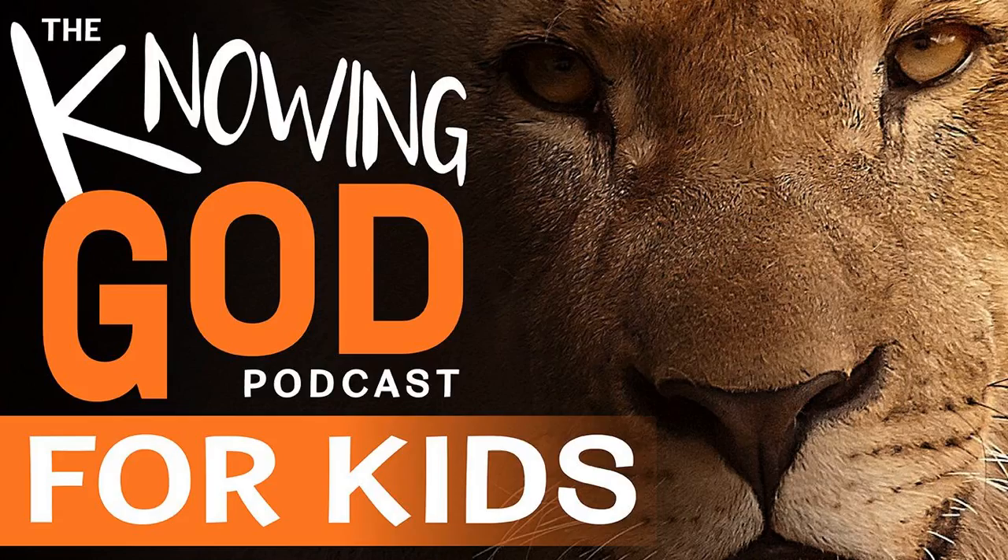We're trying to come up with stuff for an intro to the podcast, and it's just not really working.